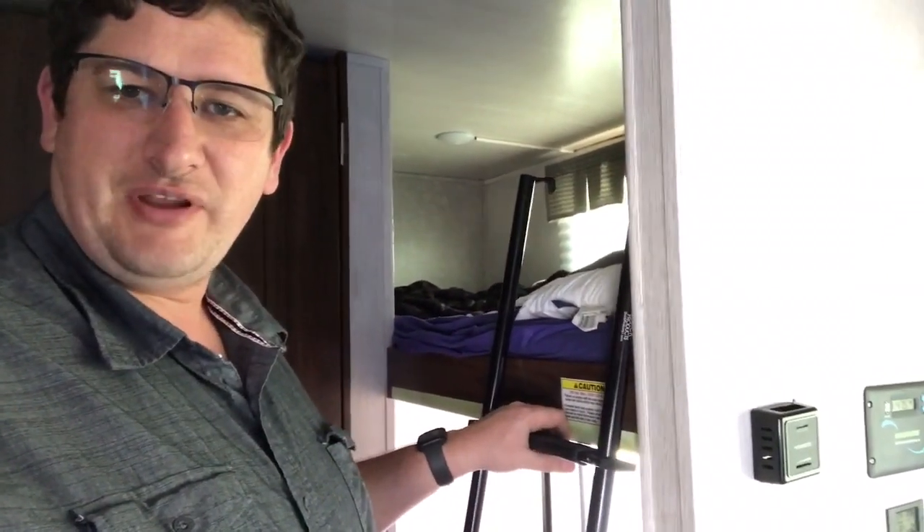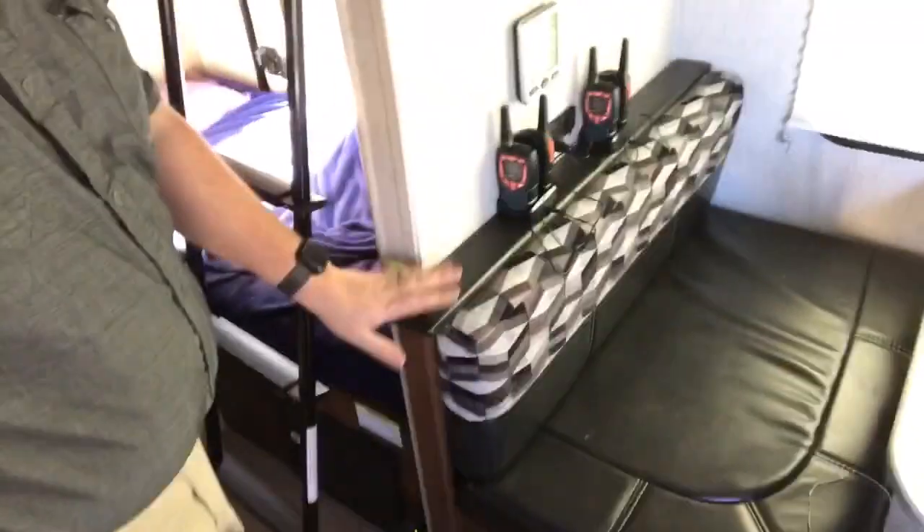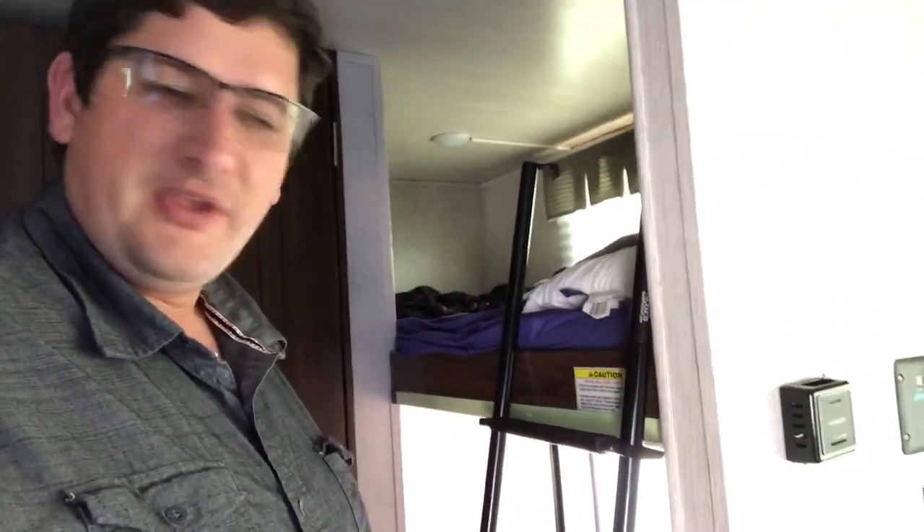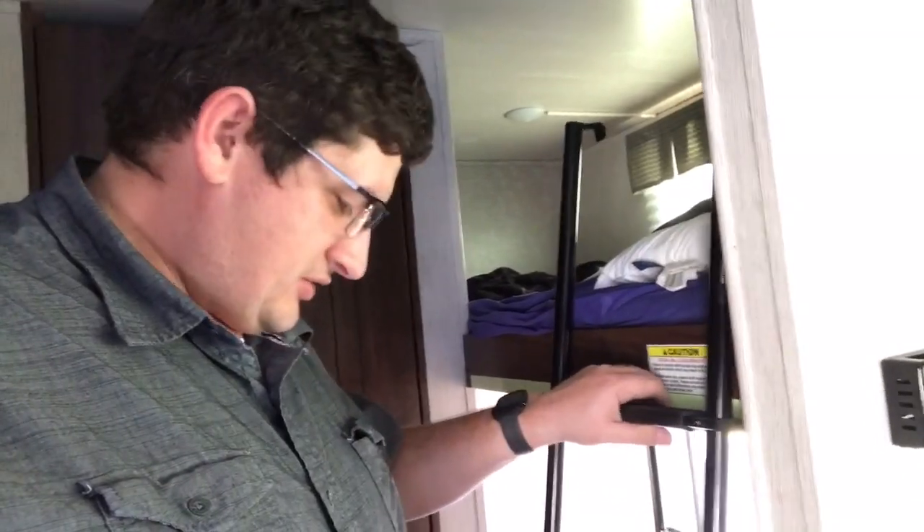It will help the kids get up there instead of using the little step and deteriorating the actual bench system. The install kit comes with various mounting hardware — these little brackets — so if it's the right size you can just let it hook over the top, or use the actual mounting hardware for something more sturdy.